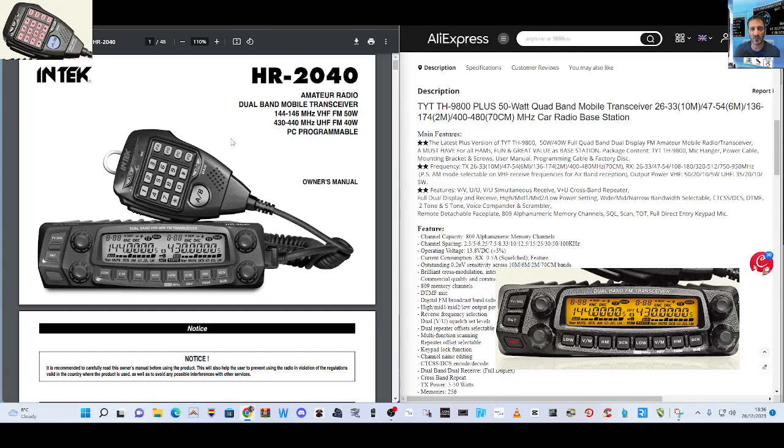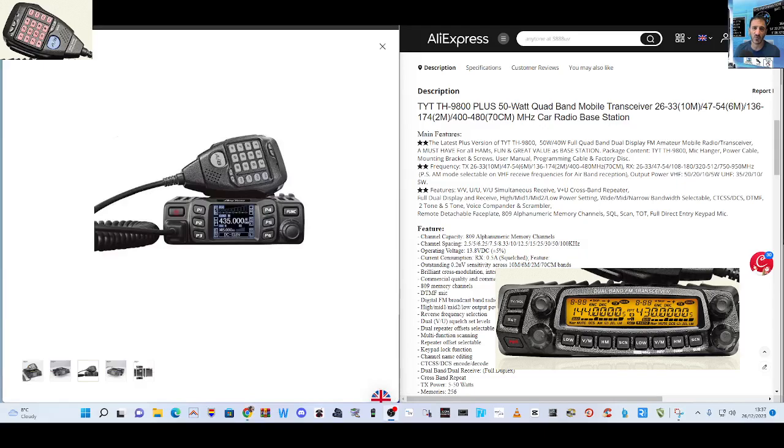I've got a feeling that the inside is very similar to the Anytone 779, although that's a colour square screen. It's actually the Anytone 778 — you can see it there on the left. I don't think that one covers the bands that this one does, but the programming software is similar and the cable plugs into the microphone socket, the RJ45.